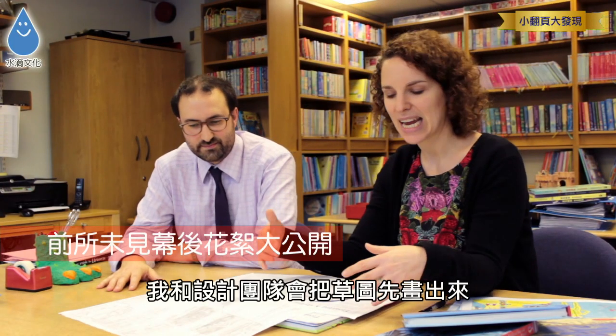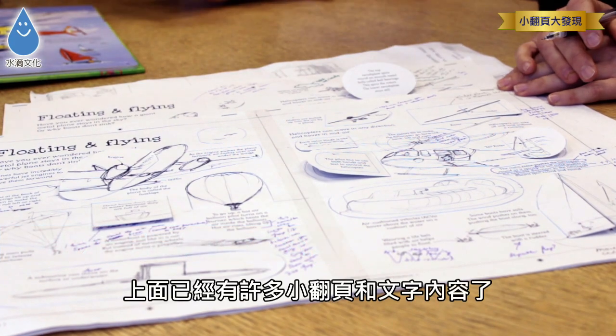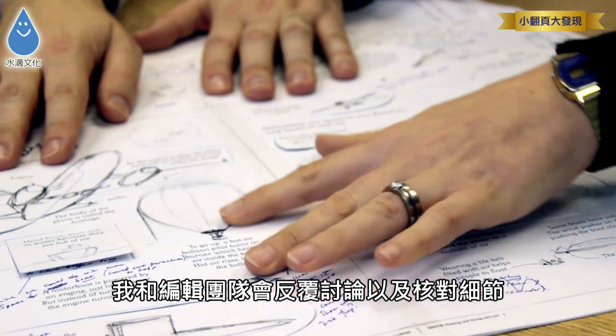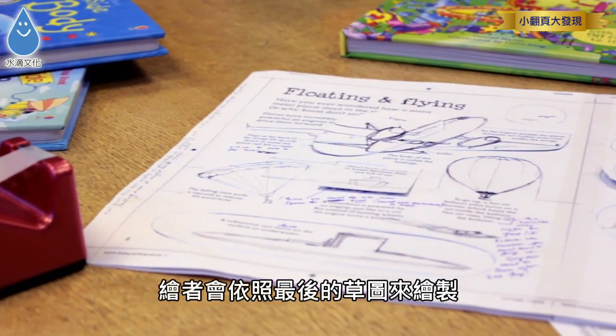From this stage we then go on to the next stage where I, as a designer, will work out roughly a whole spread. Here I've sketched out lots of flaps and all the different pieces of information, and the editor and I will go back and forth at this stage to work out if we want to change anything, before we pass it on to the illustrator and they illustrate the final spread.